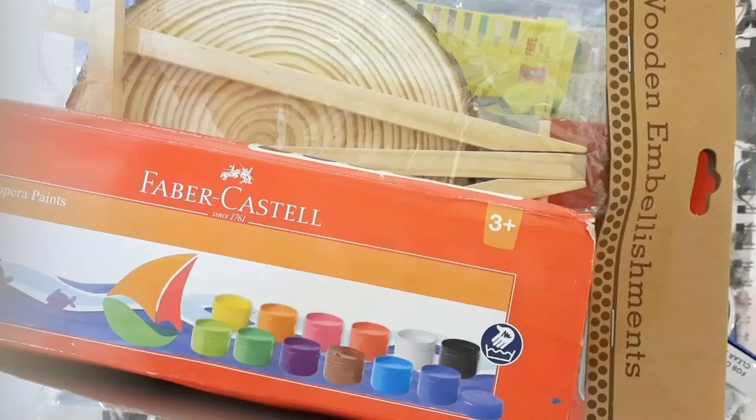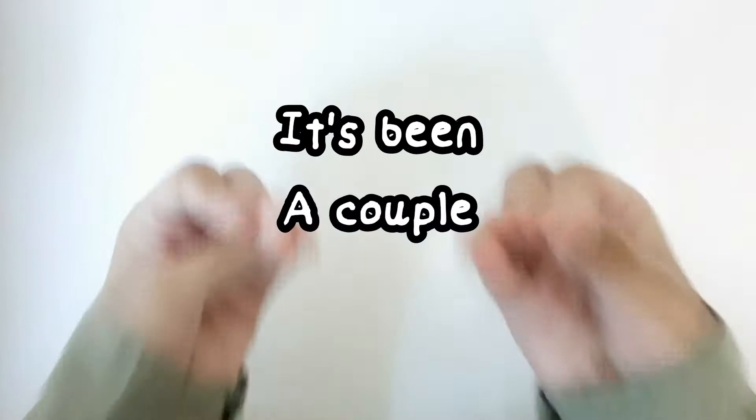Hey artsy buddies, welcome back to my YouTube channel. In today's video I'm going to be doing an art supplies haul. I've been collecting a bunch of art supplies for a while, and I figured I'd just put them all in one video, try them all out and swatch them — just get to know them. I don't have to create masterpieces. I'll leave timestamps because some of you may be interested in specific art supplies.